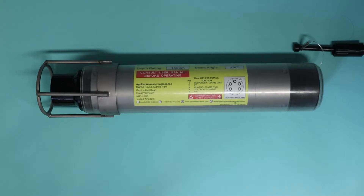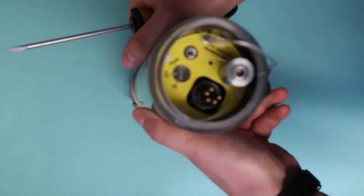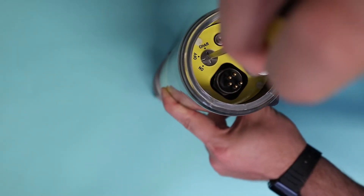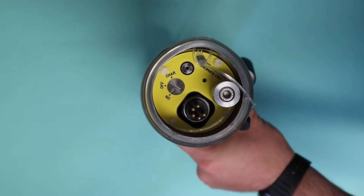Let's move on to an 1119. To turn on the 1119 is slightly different — you're going to need a screwdriver and a venting screw. To turn it on, simply use the screwdriver to twist the top to the on position. Equally, if you need to put it on charge, use the charge position.